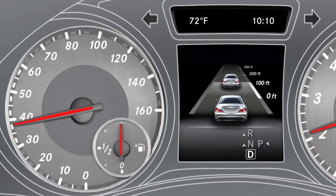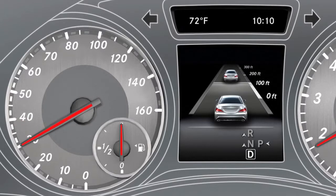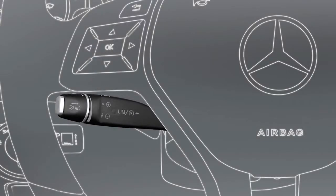If you approach the vehicle in front, Distronic Plus automatically reduces your speed and maintains the set distance to the vehicle in front. You can adjust the distance to the vehicle in front by turning the control on the cruise control lever.